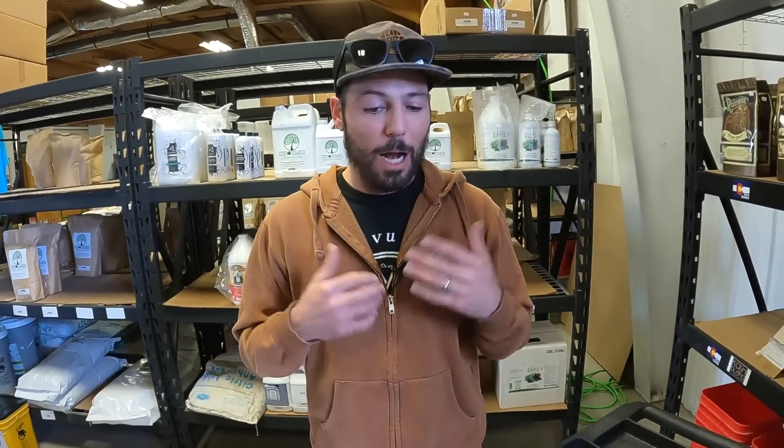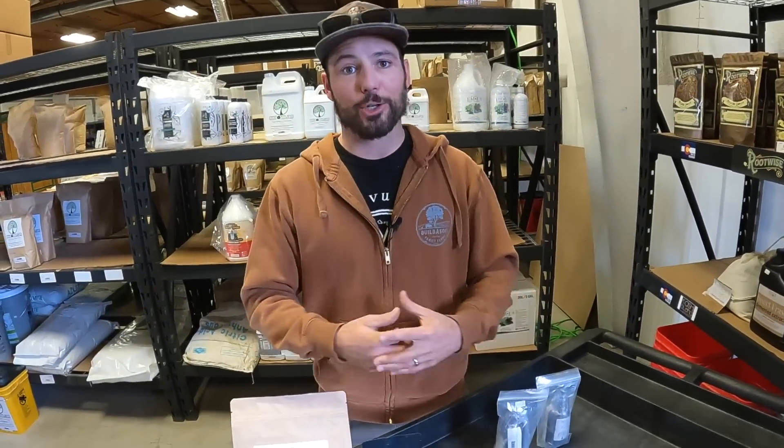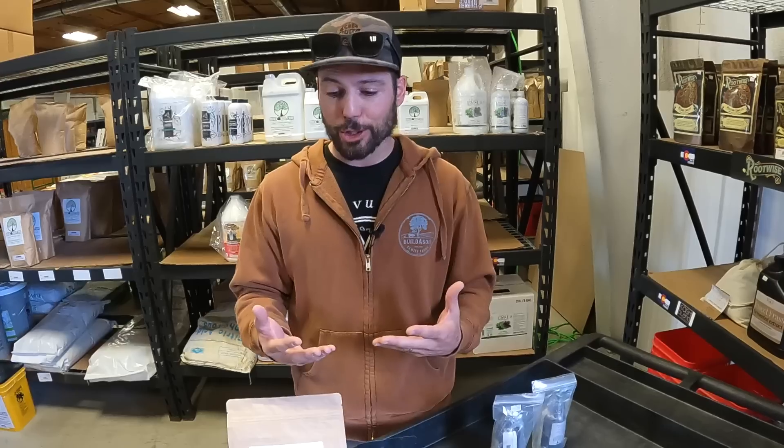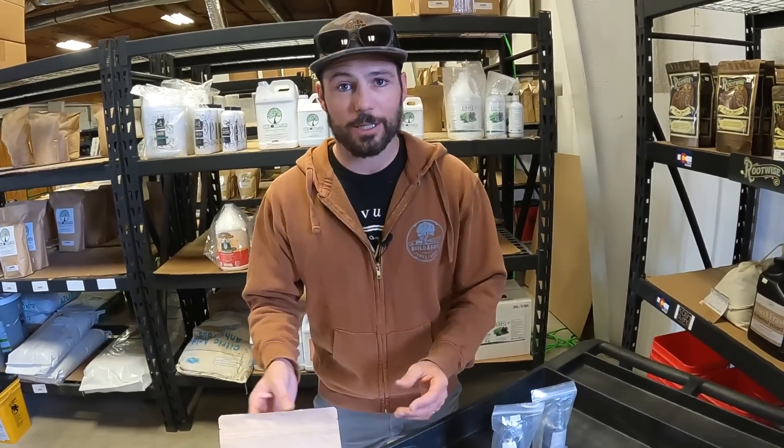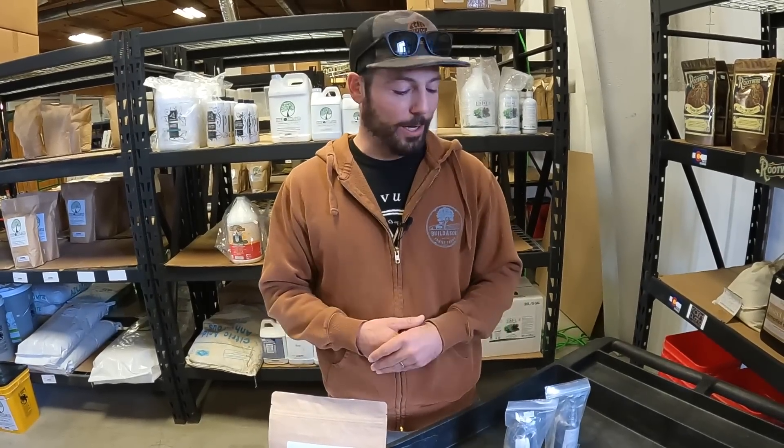My recommendation - get some of this, everybody get a bag, put it in your soil and use it as a preventative measure. A number of the issues you might be dealing with could just go away because the soil is healthier and acting like it should. Oftentimes tillage, fungicides, and other factors destroy this organism that would naturally occur in your farm soil. And in potting soil, a lot of times it's never even been there. So inoculating early on is the way to go.